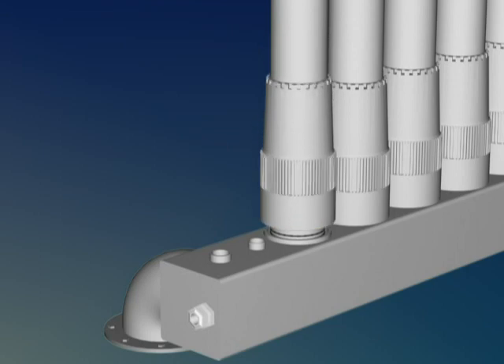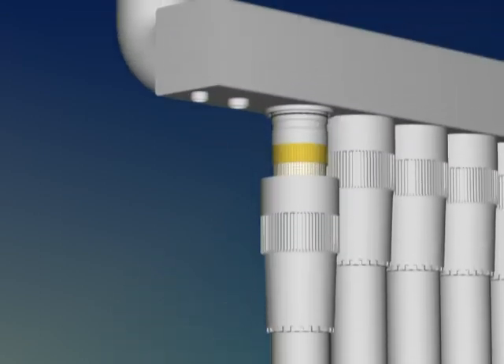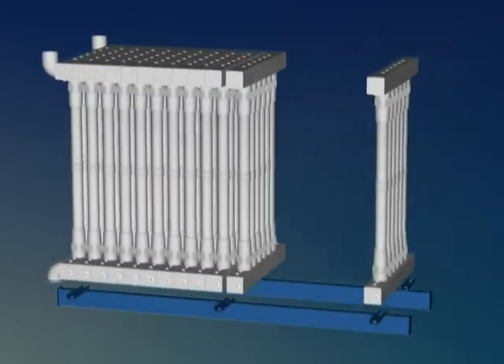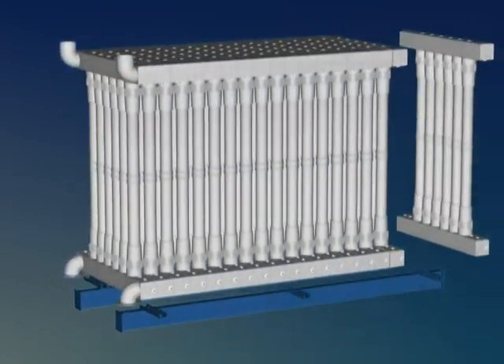If module removal is required, it can be done quickly and easily at the project site using simple connections. Up to 120 membrane housings can be integrated into a single array.